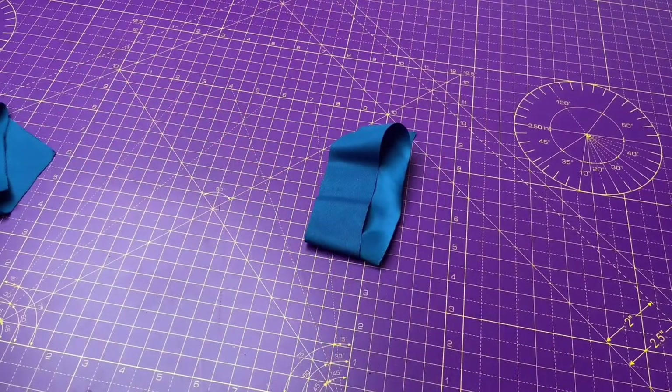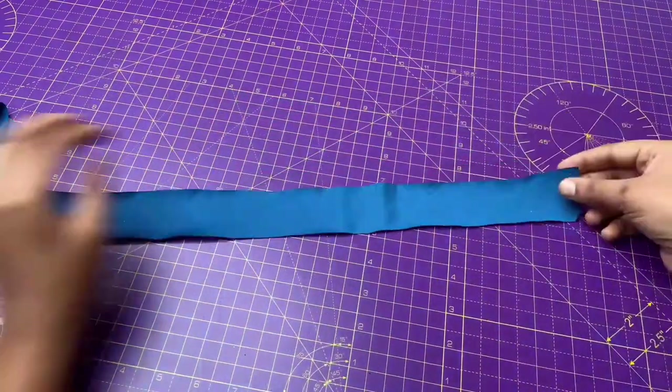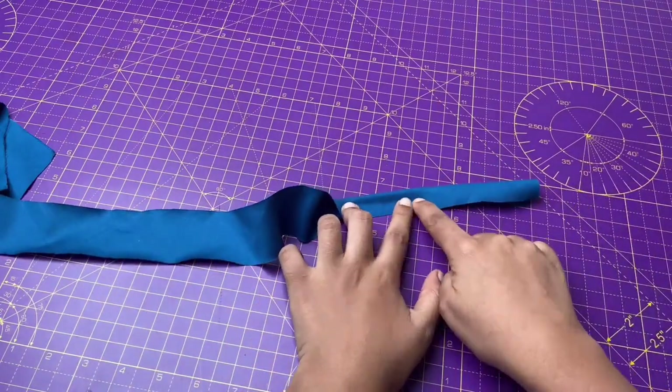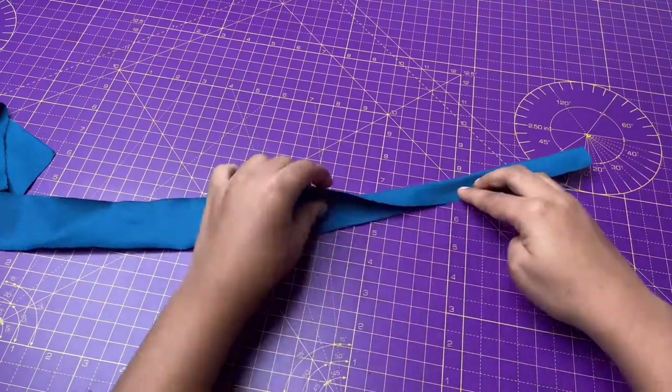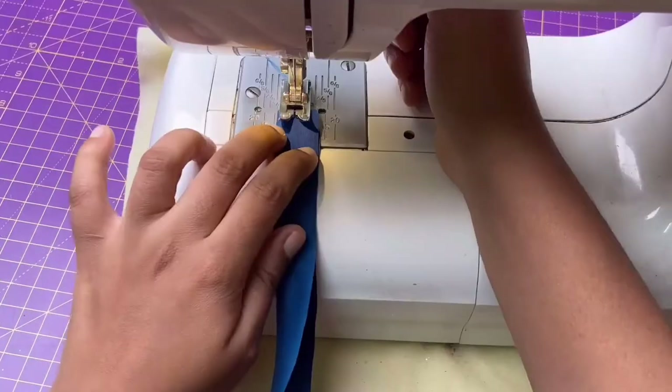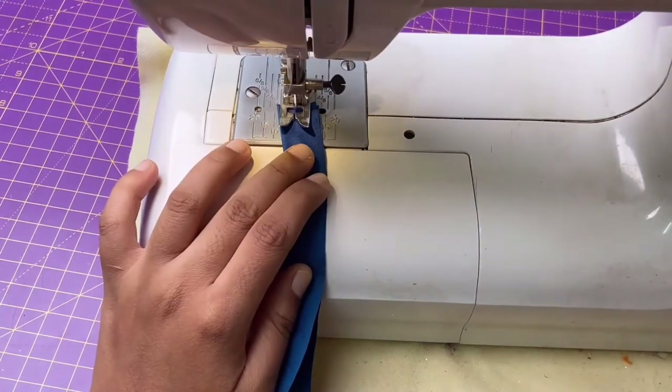First, start with making straps. Fold the fabric in half lengthwise and stitch with one centimeter seam allowance from the raw edges all the way along. Make sure to use lightweight or thin fabric — but not transparent — like linen, cotton, crepe, etc. If you use thick fabric it will be difficult to tie the knot at the back and it will look bulky.